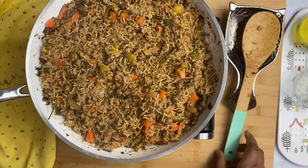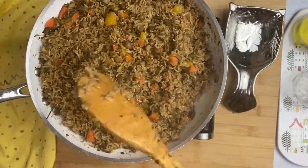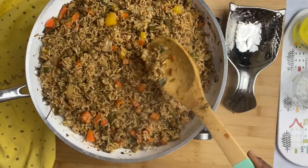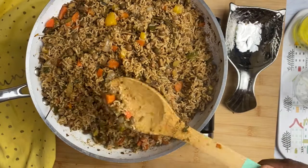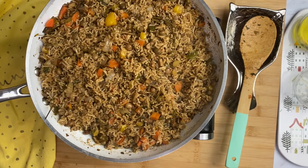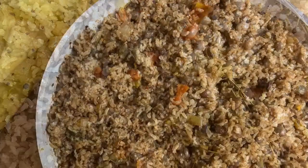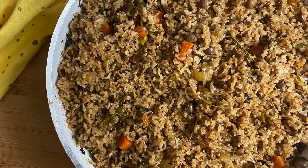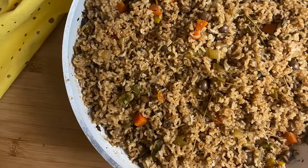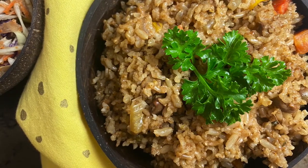There you have it — a Trinbagonian vegan Pelau! This dish is so good. Even my non-vegan friend had it and was amazed by how good it was. Remember, the ingredient list is in the description box down below. Typically Trinbagonians like to eat their Pelau with some cucumber salad or coleslaw, so add that on the side. It could be a Sunday dinner or a midweek dinner — it's an amazing one-pot dish. Please try this recipe and tell me what you think down below, and tell me what other Caribbean dish you want me to transform into a vegan version. Thank you all for watching the Caribbean Vegan Foodie. Remember to like, tell a friend, subscribe, and comment down below. Until next time!